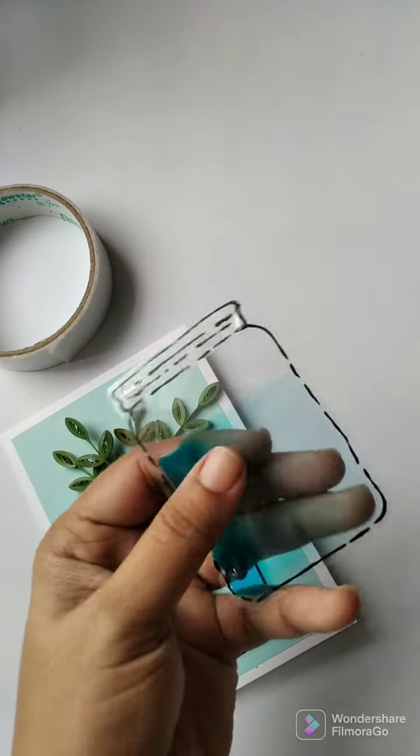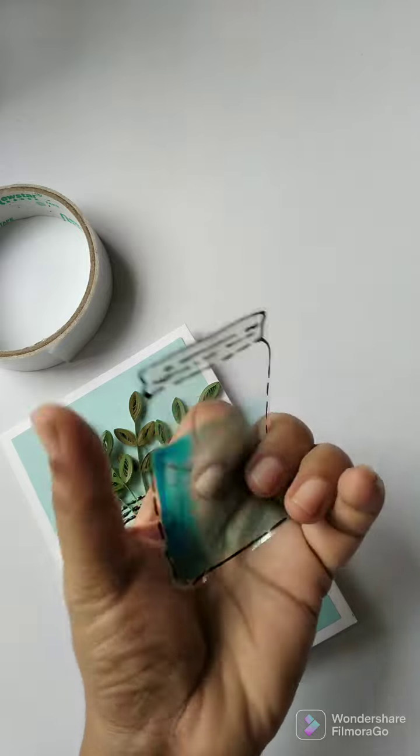It took about a day for the glass paint to dry, so make sure to make them earlier.